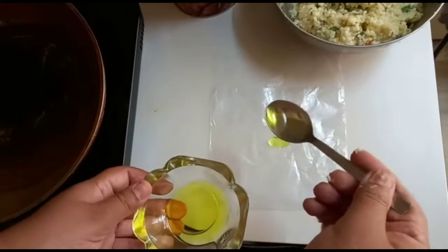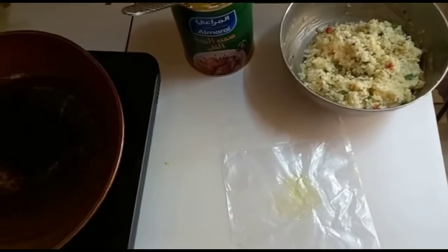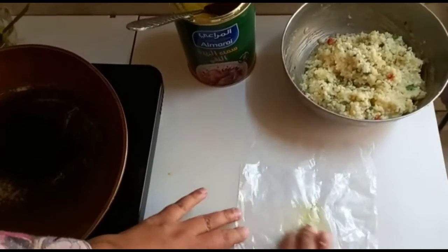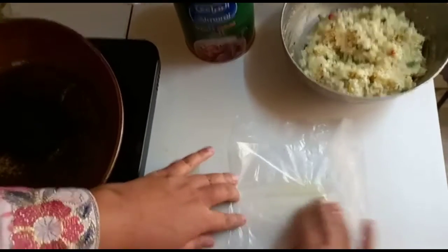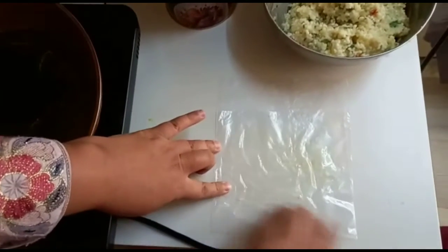Now we are finally starting to bake it. We're gonna put some oil — but we used ghee instead. You guys can see my mom using ghee. I melted the ghee and now we're using it.